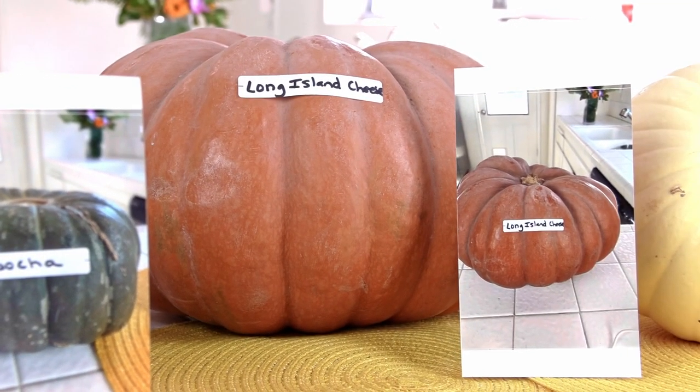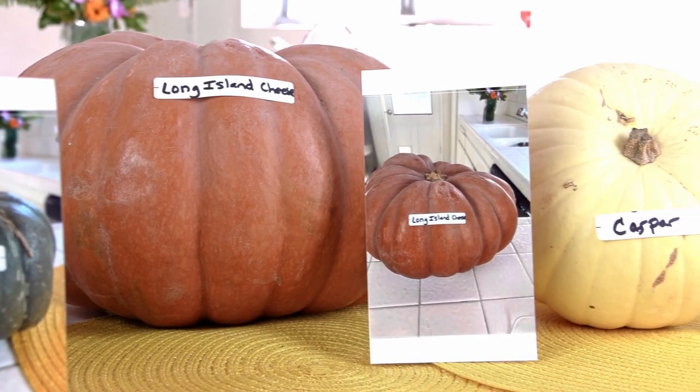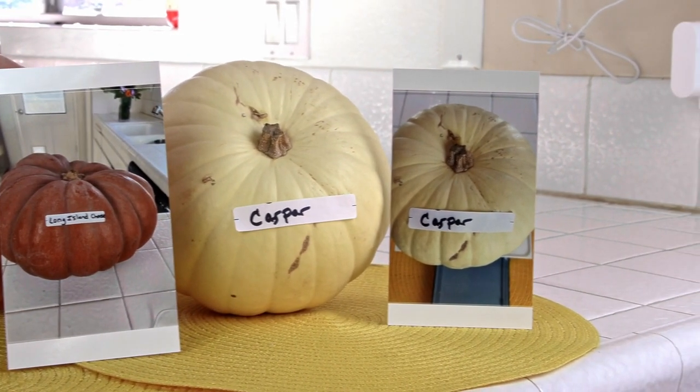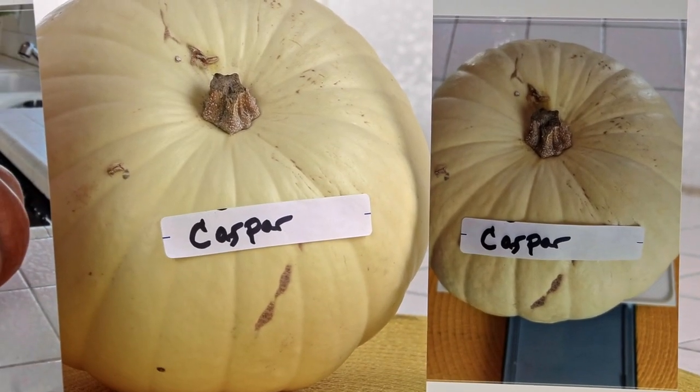Now when I'm serving my pumpkin pies, I'm going to show the picture of what that pumpkin looked like before I made the pie at my holiday dinner. I can't wait.